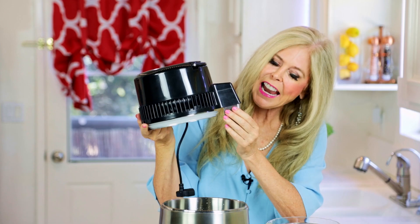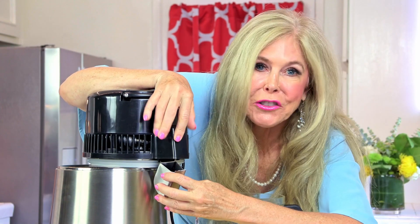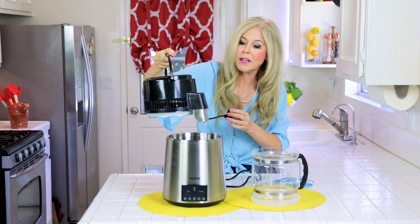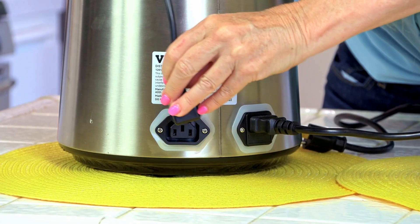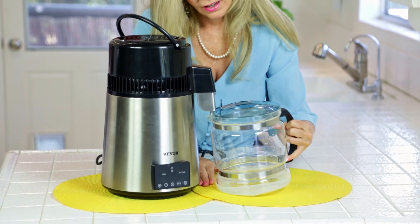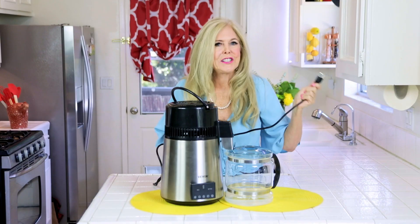It comes pre-loaded with a charcoal filter that's already installed when you get the machine, and they give you extras so you can replace it — the whole kit is included. Then you put the top of the Vivore water distiller back on. The cord has a line to align it in the back, so aim and twist it into place, plug it in, and put the plastic lid on top with the carafe positioned to accept the water.